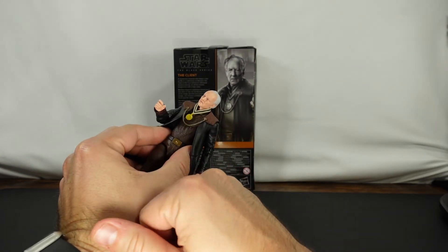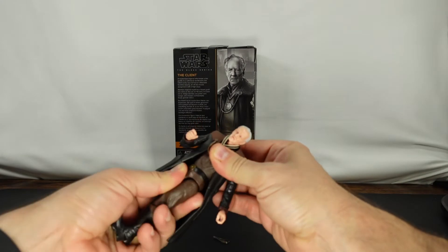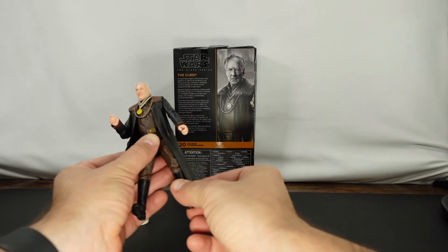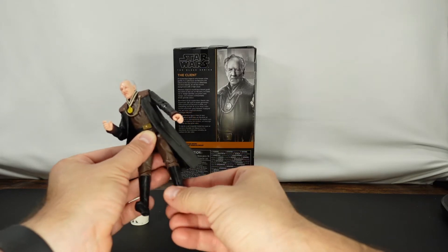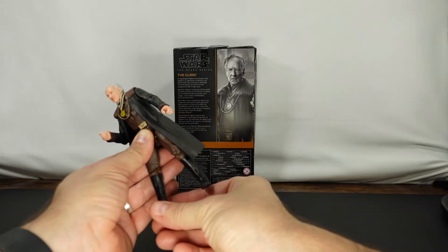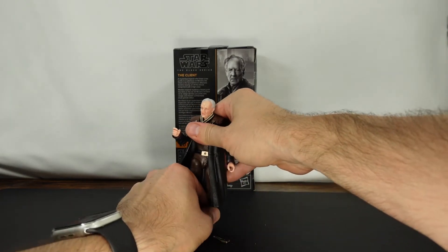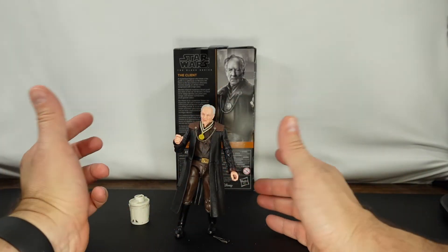I don't like the paint they used on that, but oh well. We've got some good movement at the waist there, and then typical movement everywhere else. Oh, that knee is loose. If your knee is that loose on here, let me know — I'm really curious. Everything is loose on this leg; this other one is about normal. Interesting. So that's the figure. Let's go ahead and take some pictures, come back, and talk about some of the things that I like and or dislike about the figure.